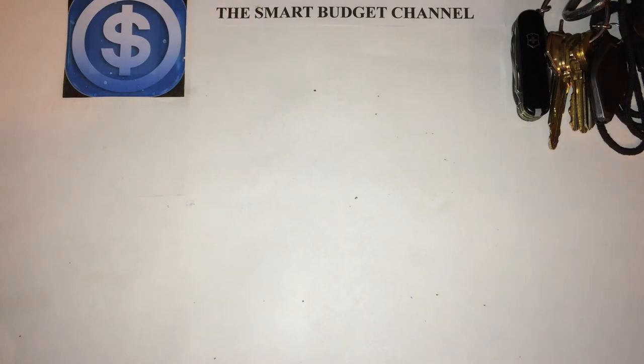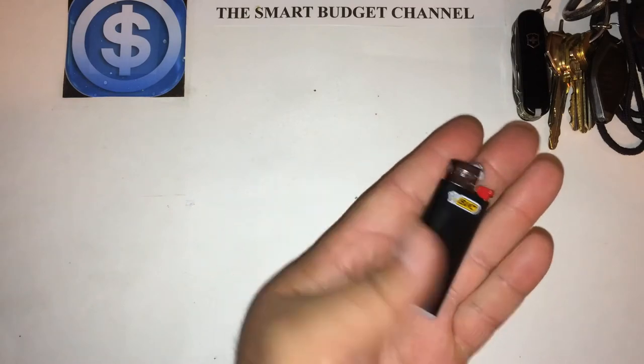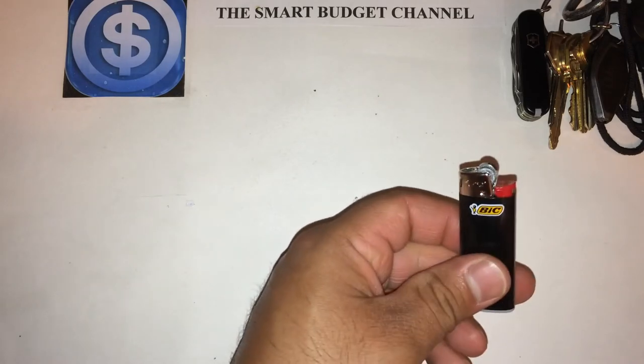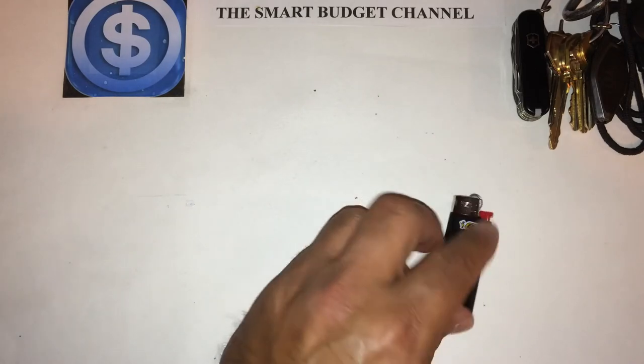I don't smoke, but I do carry a lighter. I mix it up with my lighters. Right now I'm carrying the mini Bic lighter. It's great when you go to birthday parties and need to light candles because nobody has a lighter or matches.